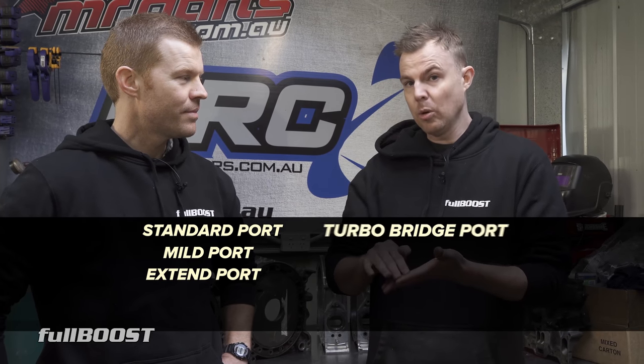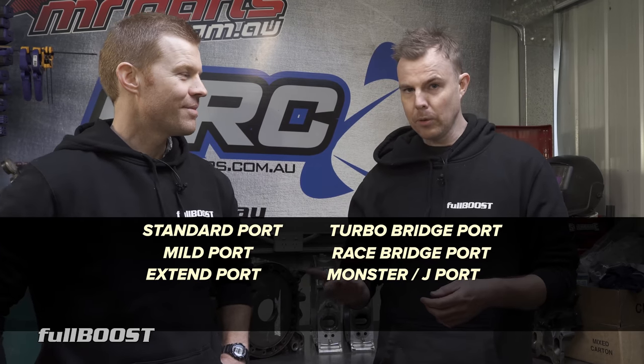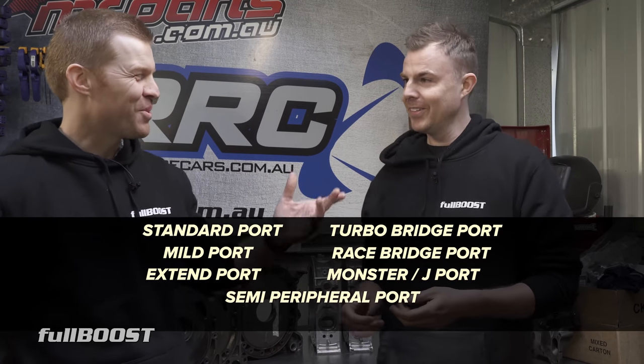The best thing about rotary porting is it's actually broken down into different names. People have given the different ports different names, which makes it really easy to identify what style of port it is — if you're maybe buying an engine or telling someone who builds engines what kind of port you want. Essentially there's a standard port which is as per factory, a mild port, an extend port, a turbo style bridge port, a full race style bridge port, a J port, a monster port, and a semi peripheral port.